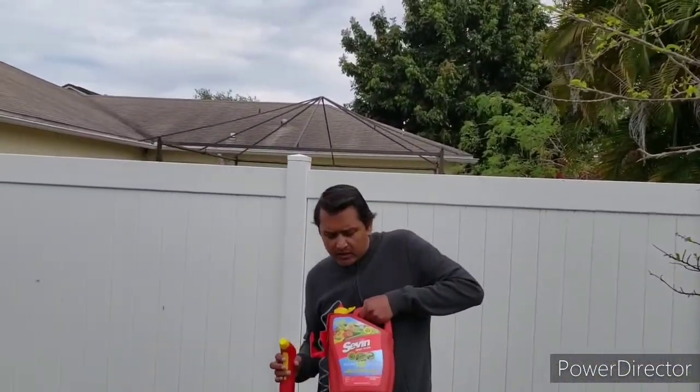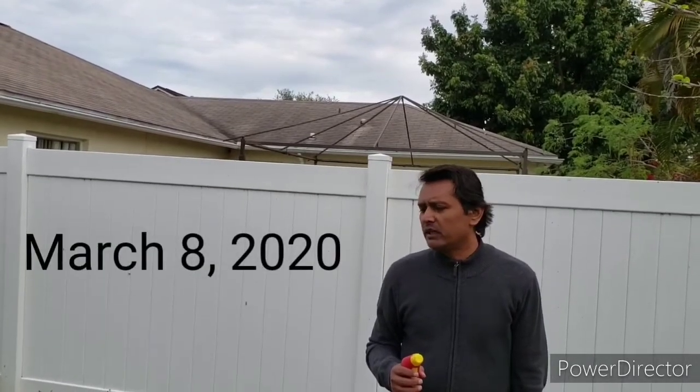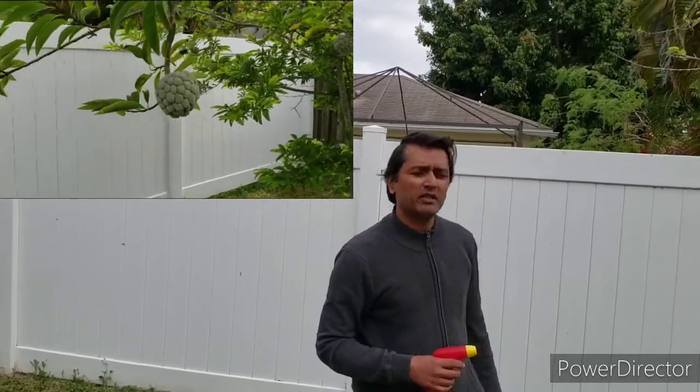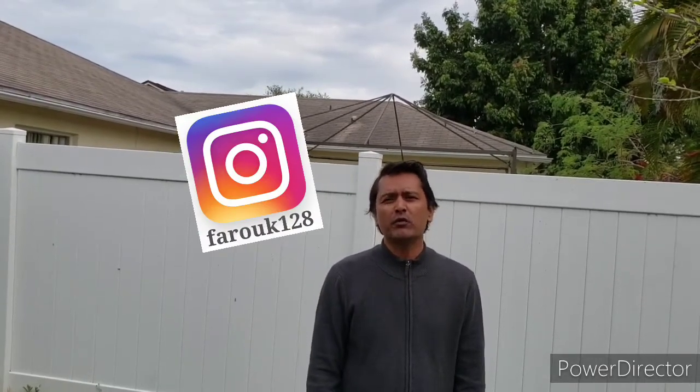Once again, this is the product here. I will show you how it turns out in the next video. You will see the fruit after this sheds fruit and blossoms and everything. But stay tuned. Remember to subscribe. If you want to follow me on Instagram, I'm at Farooq128. Thanks for watching — thanks to my supporters, really appreciate that.